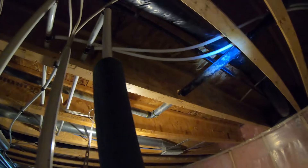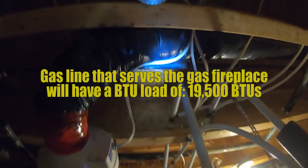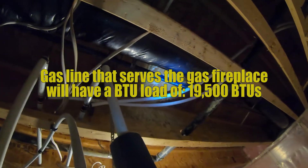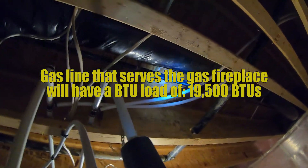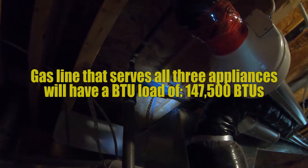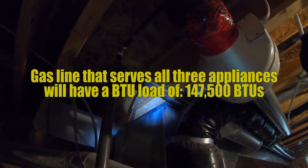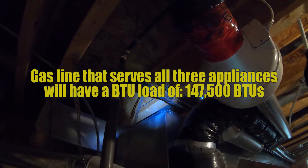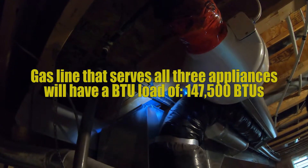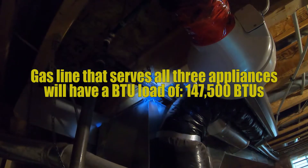Moving up and along here is that gas fireplace at 19,500 BTUs, so this pipe only requires 19,500 BTUs going to it. But this pipe right here — the one that heads off to the meter — is now supplying all three: 88,000 plus 40,000 plus 19,500, for a grand total of 147,500 BTUs. That's what we'll need to size this piece of pipe on.